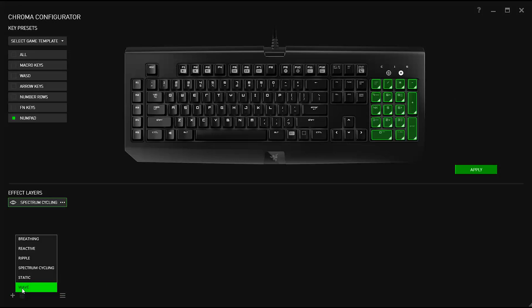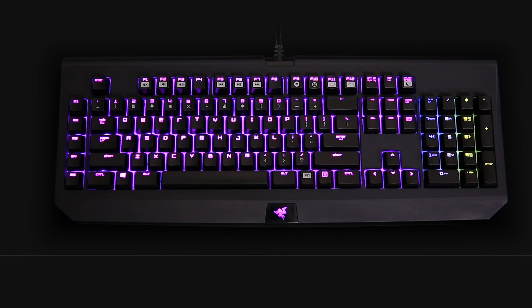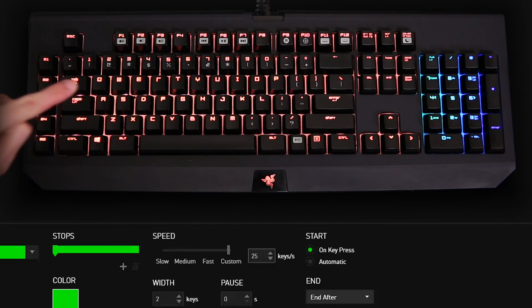Lastly, add layers. You want the keypad in a wave pattern? Done. You want your WASD keys using a brand new ripple pattern? Easy. The possibilities here are endless.